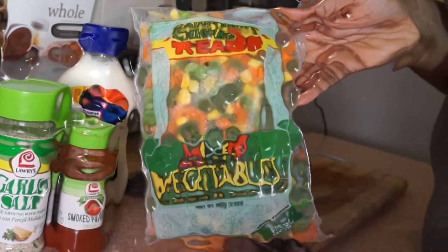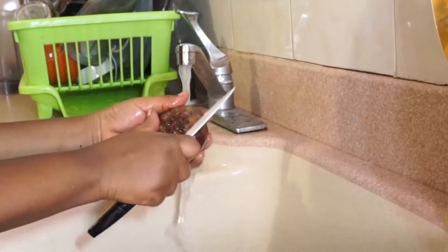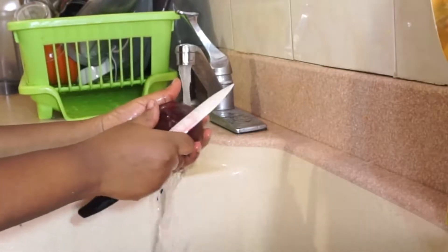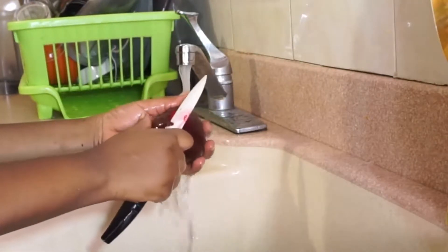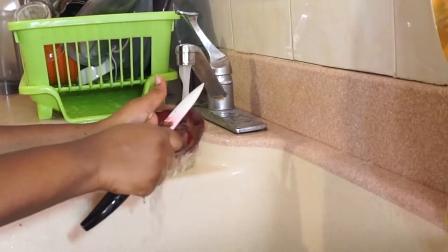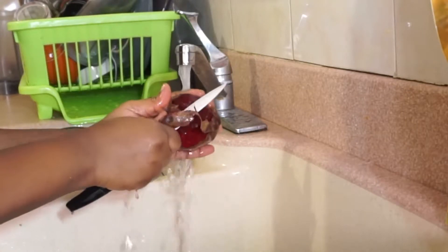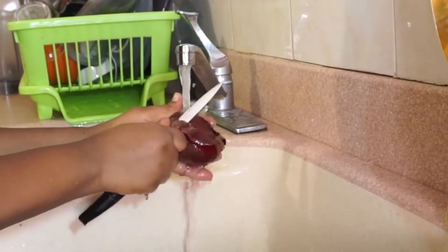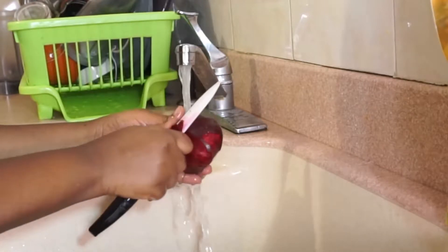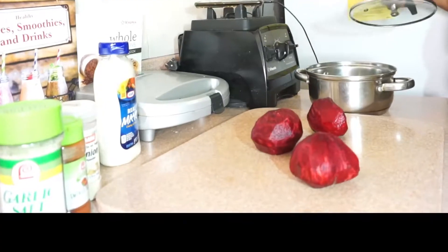Now, you wash and clean your beets — ensure that you do it properly. A lot of times when we do beets, we tend to boil it with the skin first because it's easier to peel. You don't want to take off a lot of the beets, so you just have to do it very lightly so that you don't remove too much, because the skin is very thin. After washing and cleaning, you dice your beets.